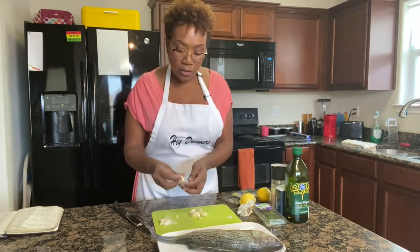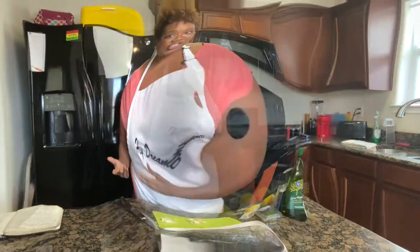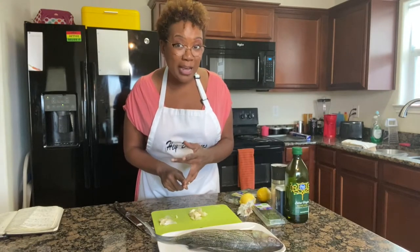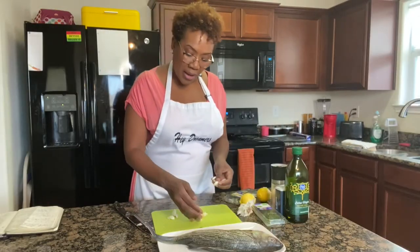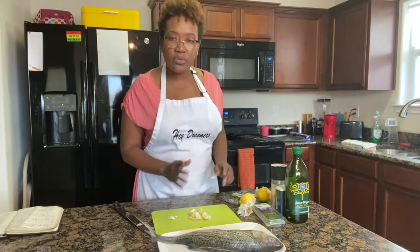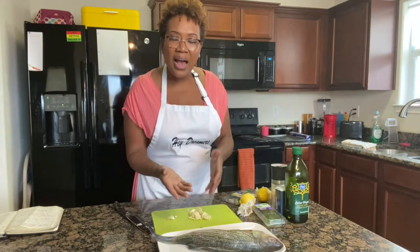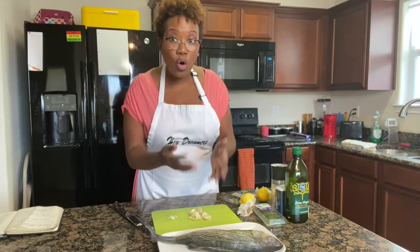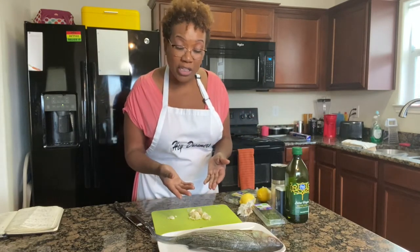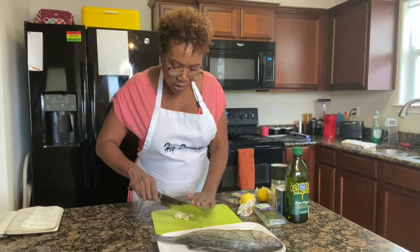I chose striped bass because it's a fish I'm familiar with from working on the East Coast and in restaurants. My mother loves salmon, my favorite is red snapper, I also love halibut, and then there's striped bass. I also wanted a smaller fish that I could bake, grill, or fry whole. Some of the other fish are way too large for this type of preparation, so I chose striped bass.